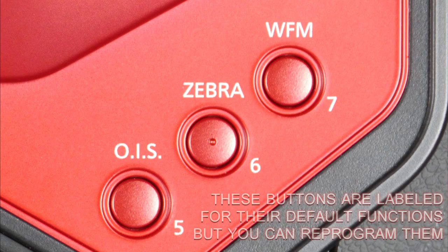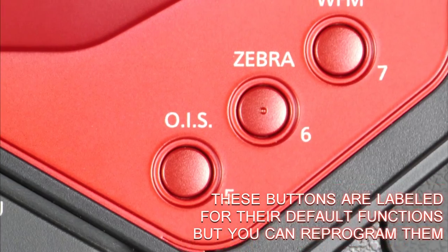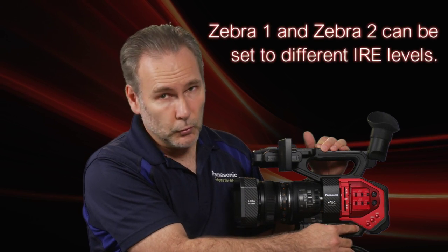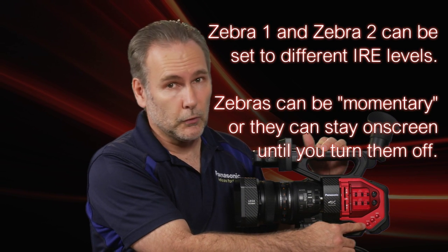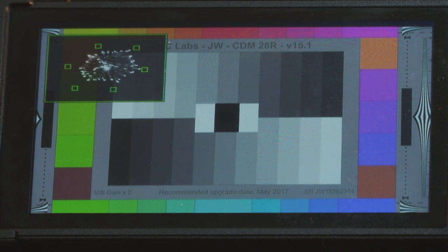There are three user buttons pre-programmed with certain functions: zebras, optical image stabilizer, and the waveform monitor. You can configure two layers of zebras. The optical image stabilizer can be set to hybrid, normal, or off. For the waveform monitor, you can toggle through the waveform monitor, the vectorscope, or turn them off.